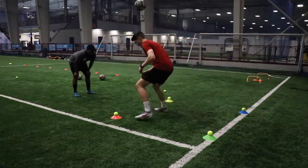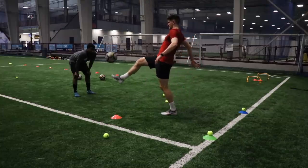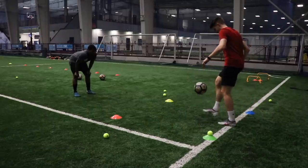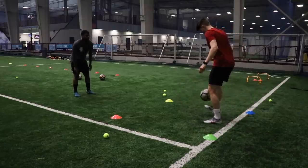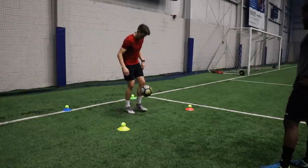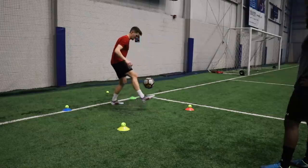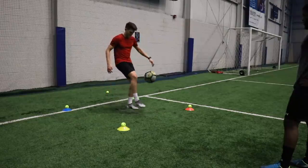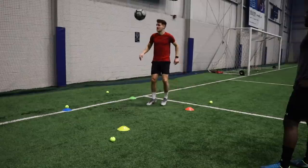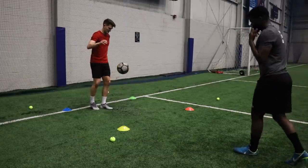Then we moved into a pretty challenging juggling exercise. What we're doing is juggling the ball in the square, then your partner calls out a color and you have to hit the tennis ball off the top of the cone of that corresponding color, then get the ball back from the air after you've just kicked it up. So working on some touch and reactions — it's a very challenging one indeed with lots of things going on.